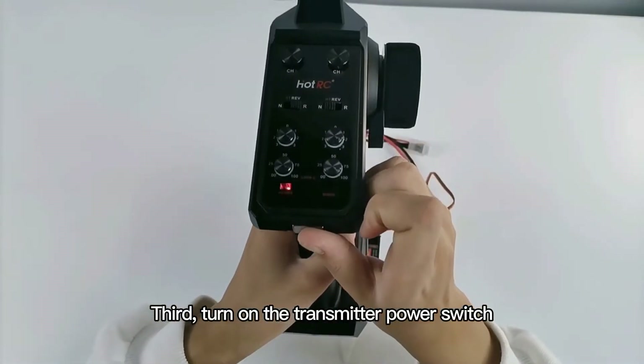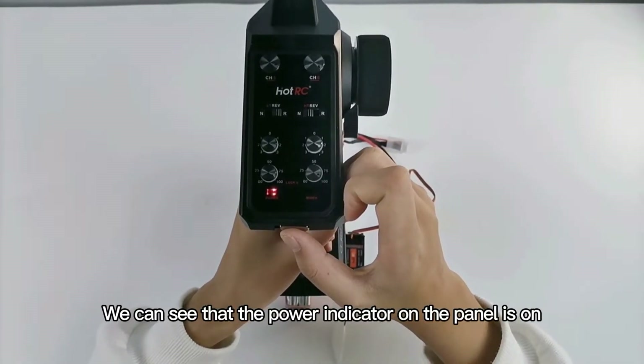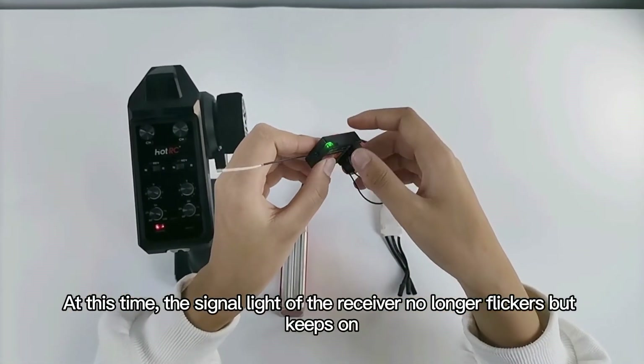Third, turn on the transmitter power switch. We can see that the power indicator on the panel is on. At this time, the signal light of the receiver no longer flickers but keeps on.